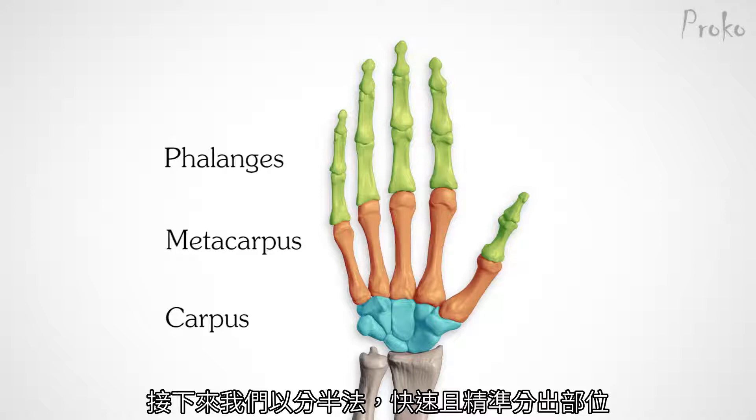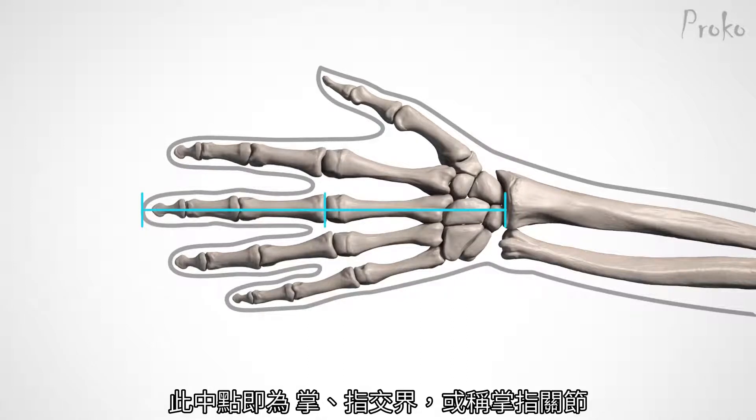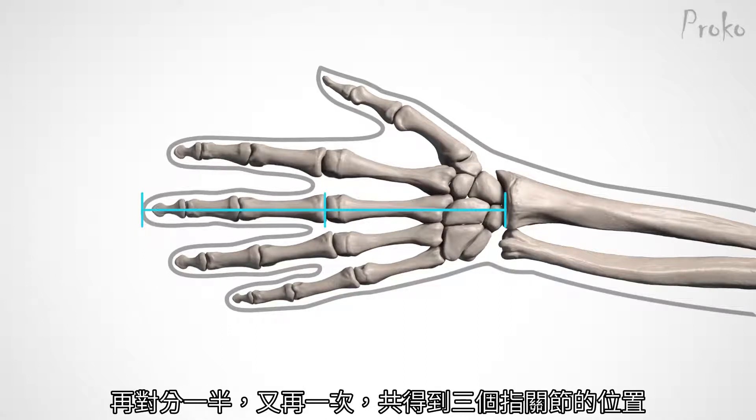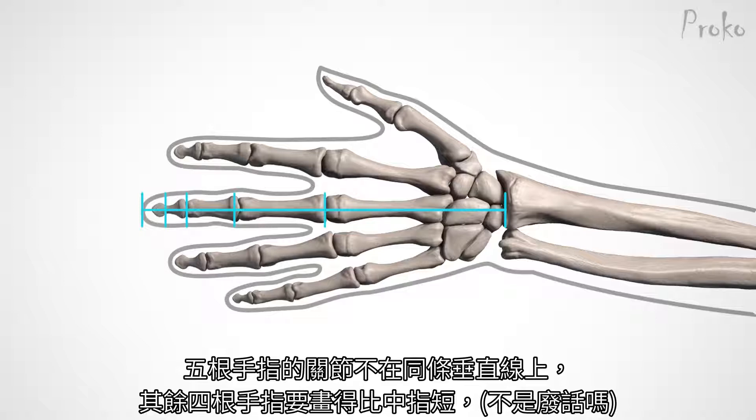We can quickly and accurately find these proportions with the half method. Take the distance from the wrist to the end of the middle finger and divide it in half. This marks the end of the metacarpals at the knuckles. To find the three finger joints, divide it in half again and again. You can divide that last unit in half again to find the fingernail. The knuckles don't line up horizontally, so draw the rest of the fingers a little bit shorter than you drew the middle finger.